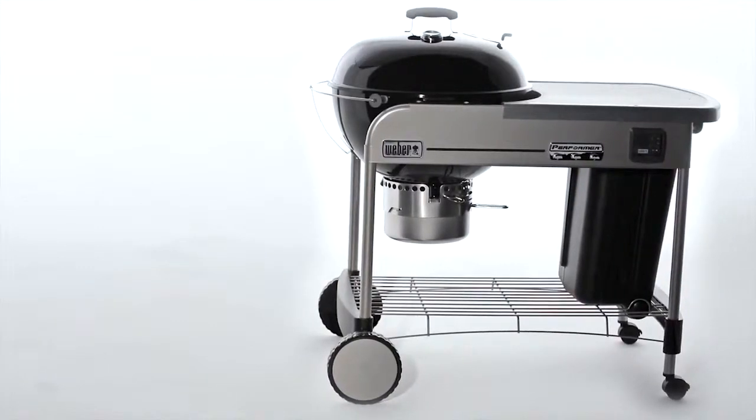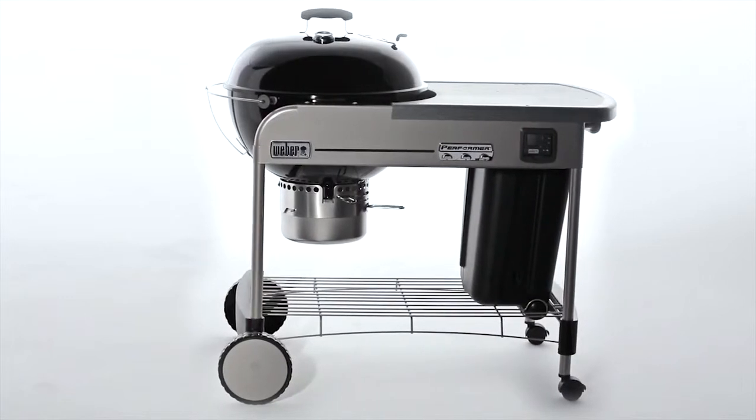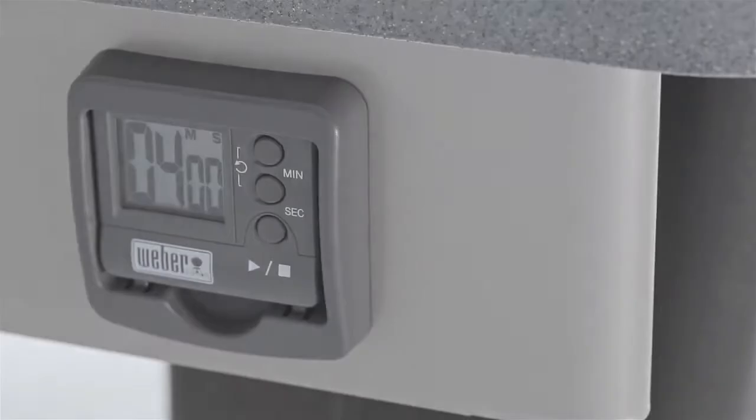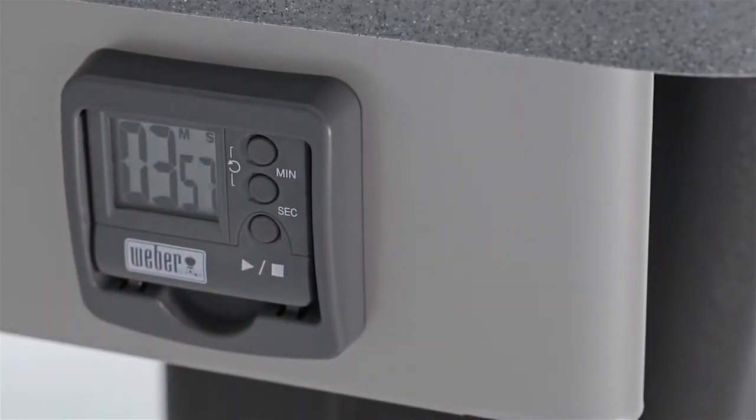For avid backyard chefs, the Weber Performer Gold Charcoal Grill offers far more than you could imagine. Charcoal bin storage, work surface, and even an LCD cook timer make this grill all you need with even more than you could hope for.